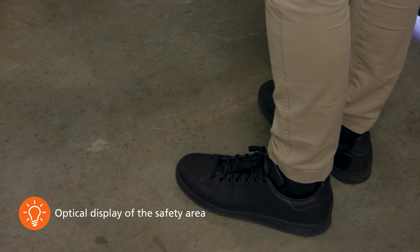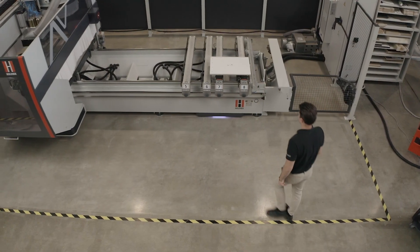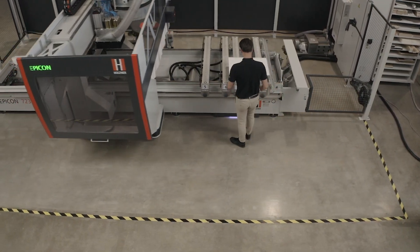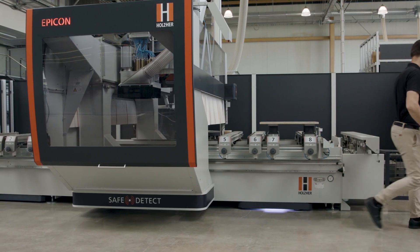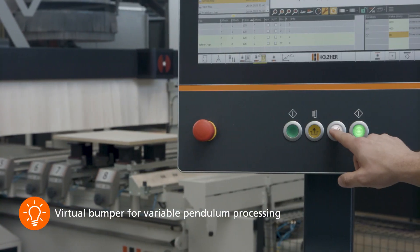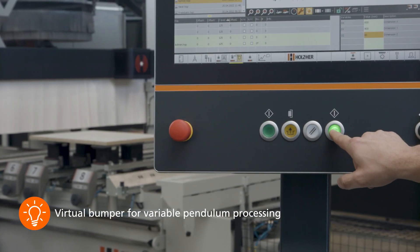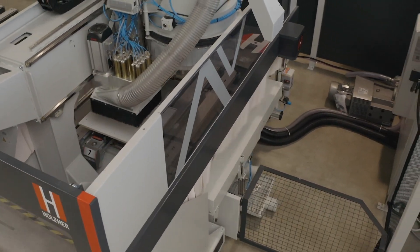Thanks to SafeDetect, you always have the highest possible machining speed. Only when the machine hood approaches the operator, it first decelerates to the reduced feed rate of a virtual bumper and then stops at a safe distance from the machine operator. Pressing the confirmation button on the control panel is sufficient to resume the stopped program.